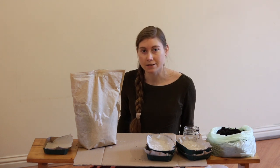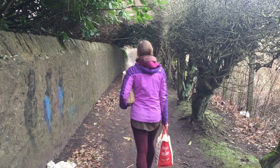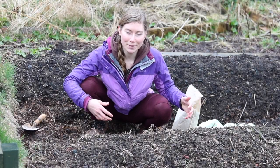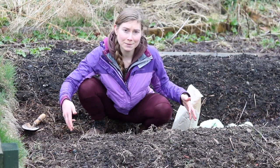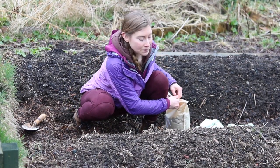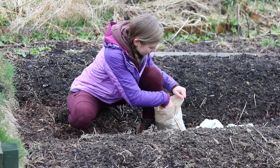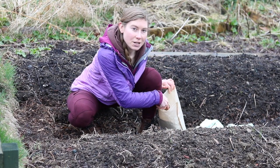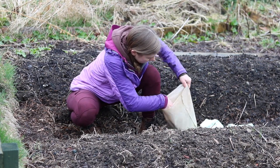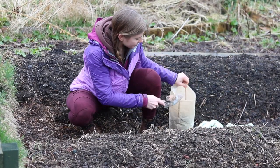Let's go ahead and head out to the garden and see how to apply it. This is going to be for my spring top dressing — I've already put the minerals in my garden, this is just to top it off for the season. Now we're out in the garden. I went ahead and mixed up the bag some more, and I have my trowel to mix it just a little bit more to make sure everything is even.